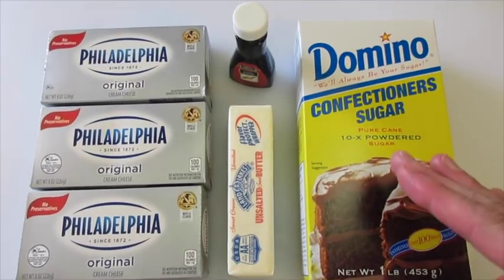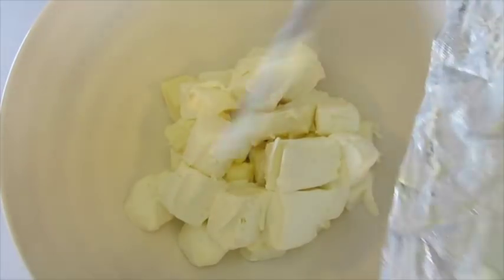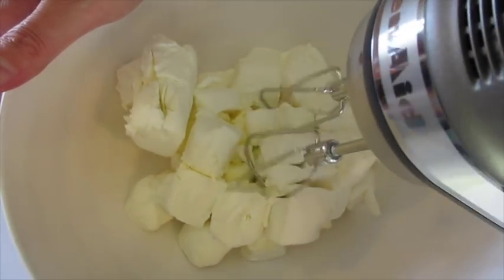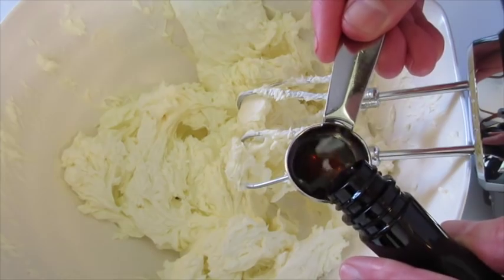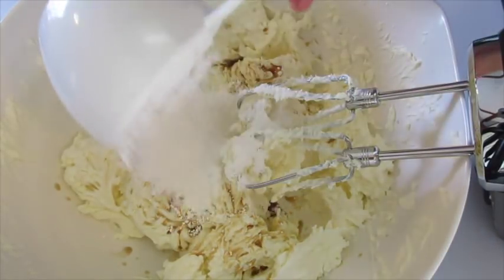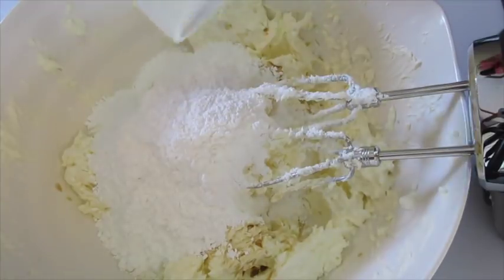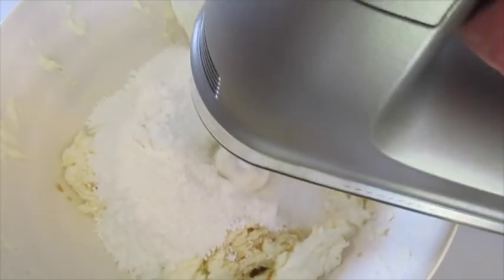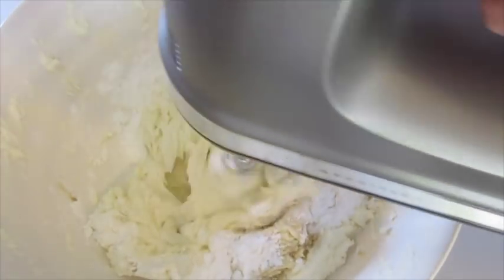I've been cubing and adding my room-temperature cream cheese and butter to a large bowl, and with a hand mixer I'm going to beat this for the next five minutes. After whipping your cream cheese and butter for about three to four minutes it's going to start looking like this. I'm going to add the two teaspoons of vanilla along with the two cups of powdered sugar — I just measure it right from the box. We're going to whip this together, starting on low and increasing speed until the ingredients are well incorporated. This is smelling fantastic.